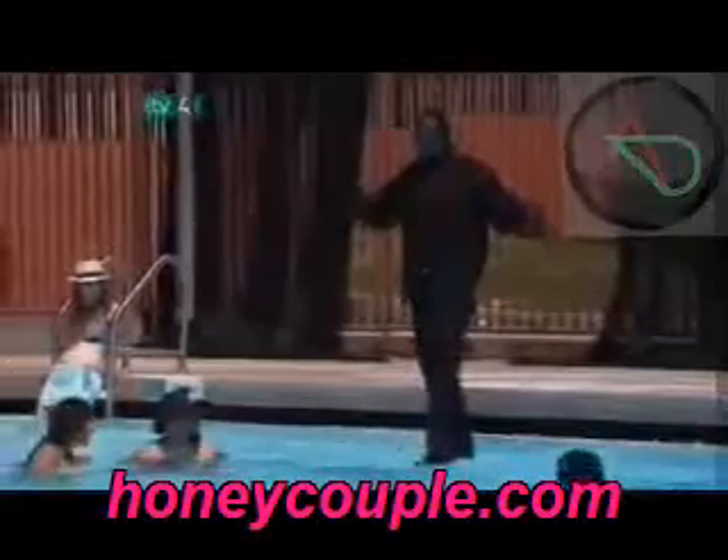I told you this was biblical. While surrounded by spectators, the magician is walking across the surface of the water. There are no camera tricks — that is really the magician marching across the pool.